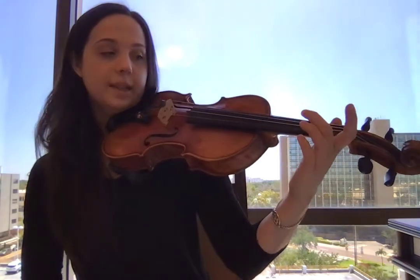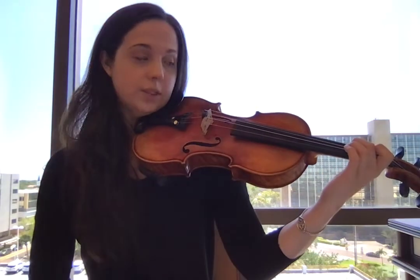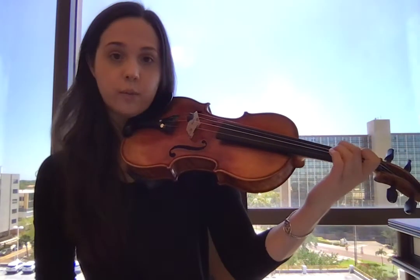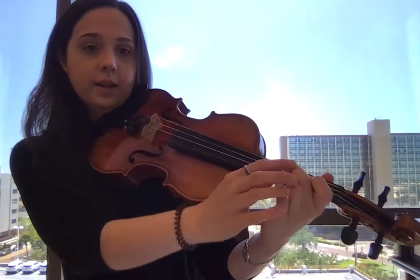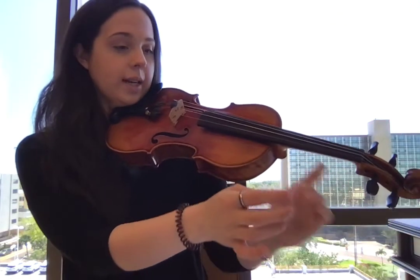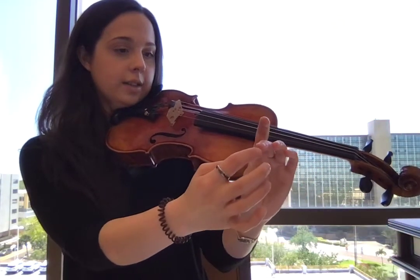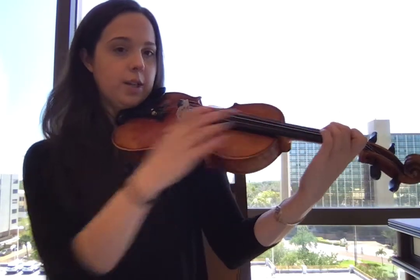I'm going to put my second finger on the D string. It doesn't really matter which string — whatever is most comfortable right now. We just want you to be comfortable. So second finger, or whatever finger, nice and curved in our normal position. Right now, with normal position, the string is touching my finger right on the tip, with a nice box shape.